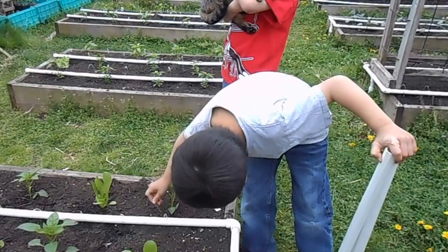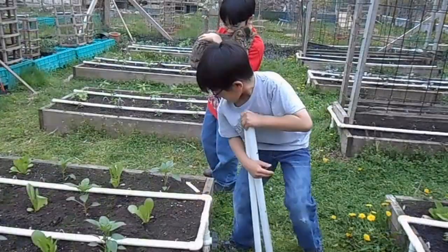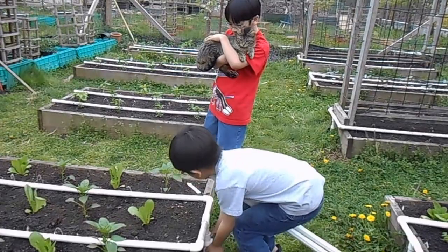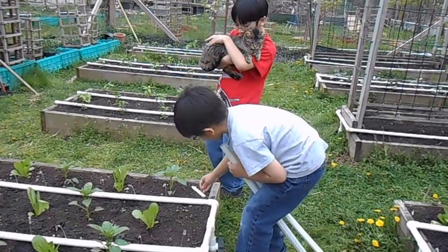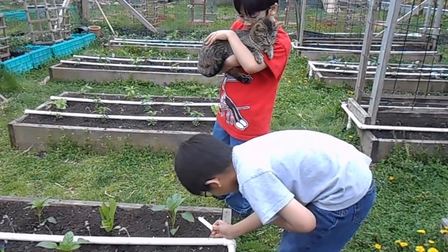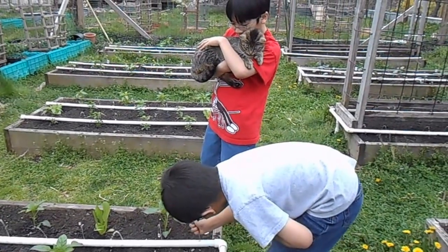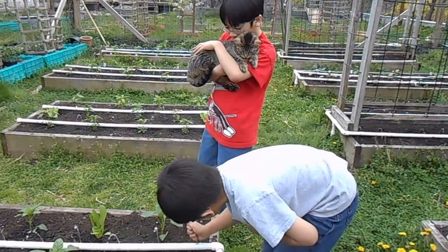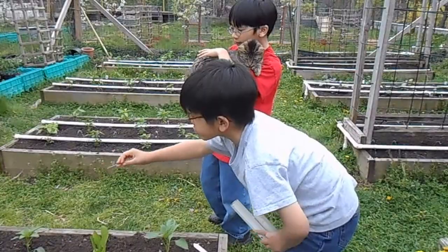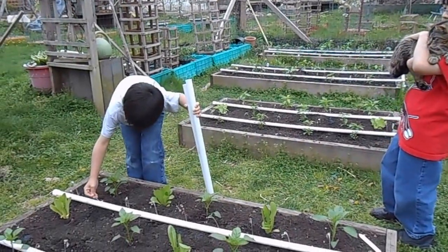It's unclogged. This one here is definitely clogged — I can't get the stain out. This one is too short, so it's definitely blocked.